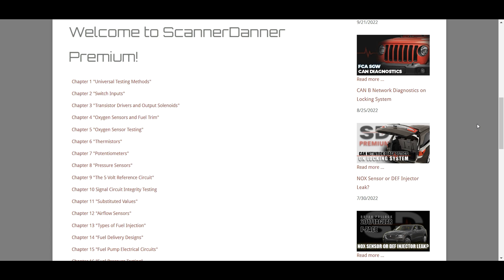Welcome to ScannerDanner Premium. In this video, I want to cover navigation and the introduction to what is actually here.